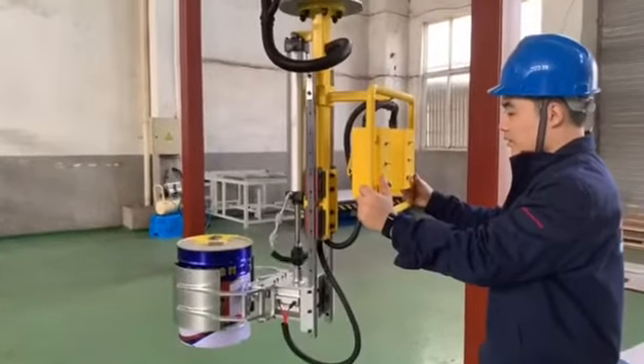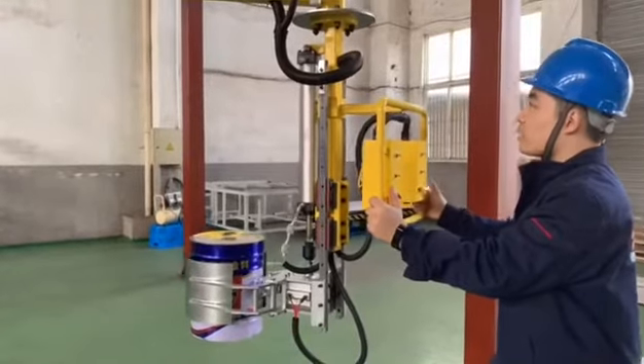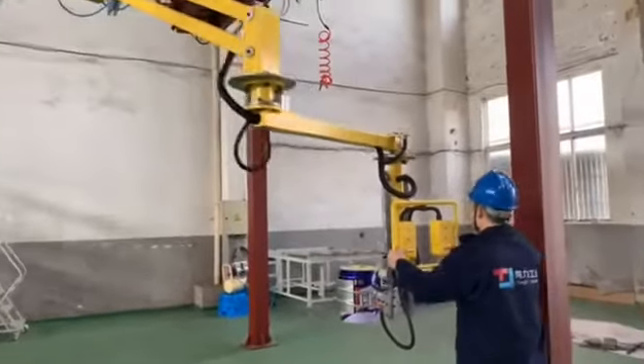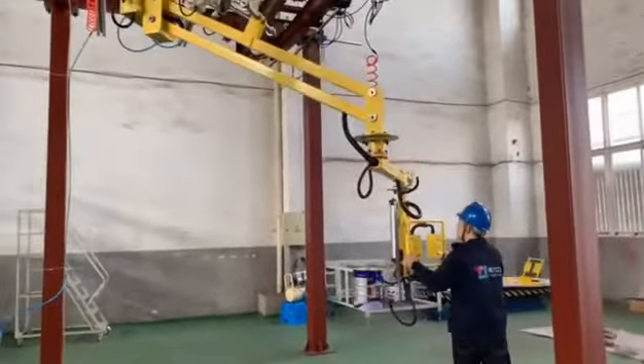The operator holds the armrest. Place the feature in the middle of the pin pocket. Press the clamping button on the armrest to make the feature hold the pin pocket firmly.